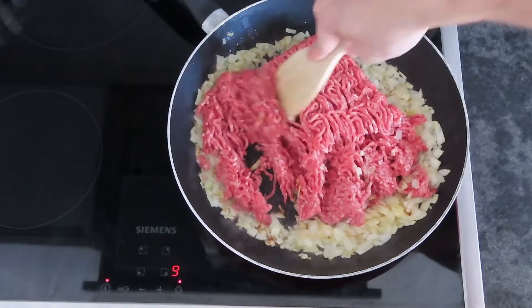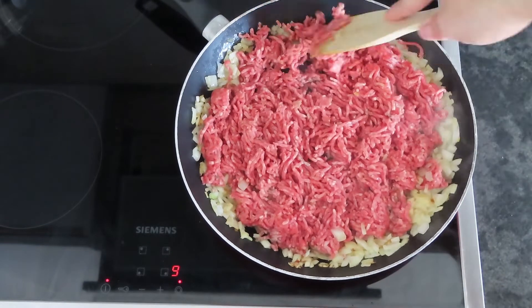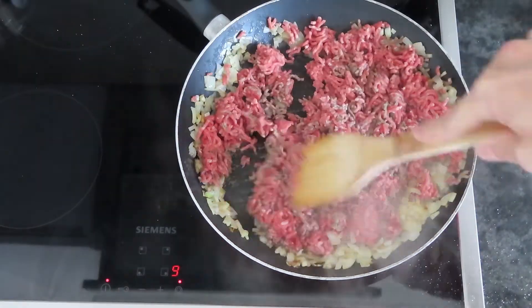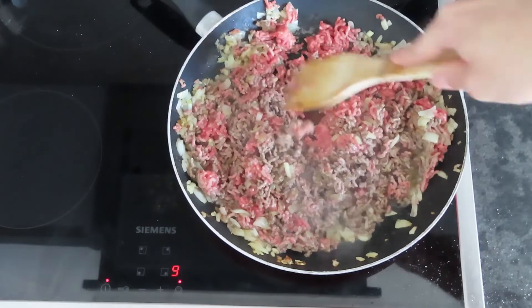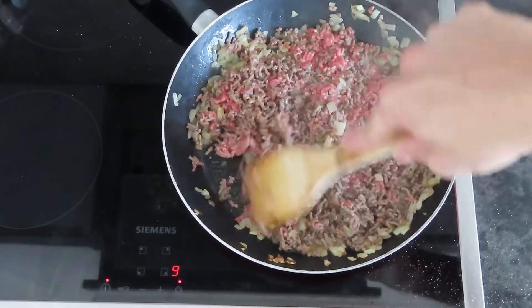Add 500 grams of minced beef and start breaking it into smaller pieces — remember to do it at the very beginning because later it will be more difficult. Season with salt and pepper according to taste. Since this will go back into the oven, there is no need to cook it for more than a few minutes. Set it aside to cool down until the dough has finished proofing.